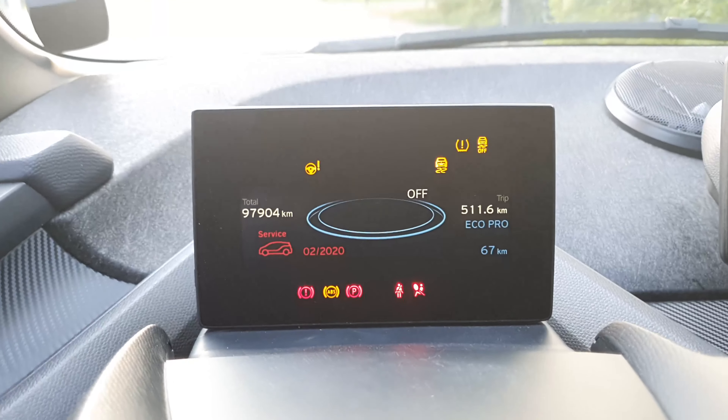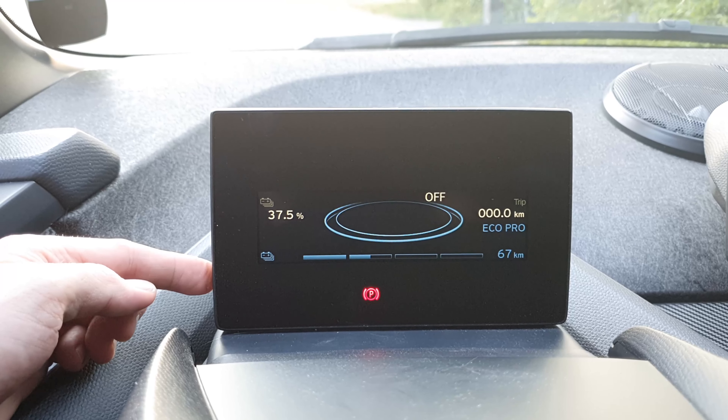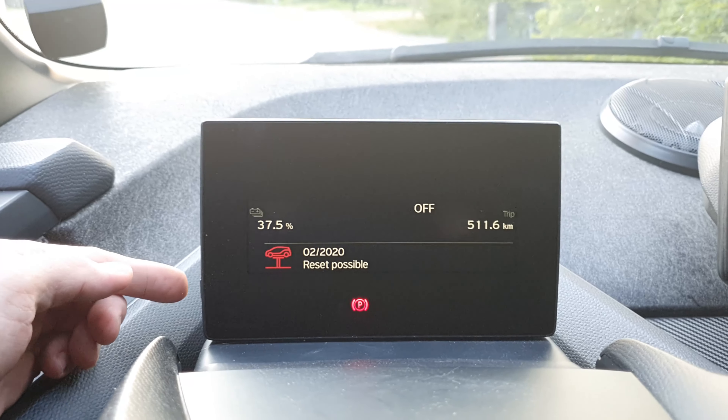When this light comes on, we hold this button here on the side for about 10 seconds, and then it says 'reset possible.'